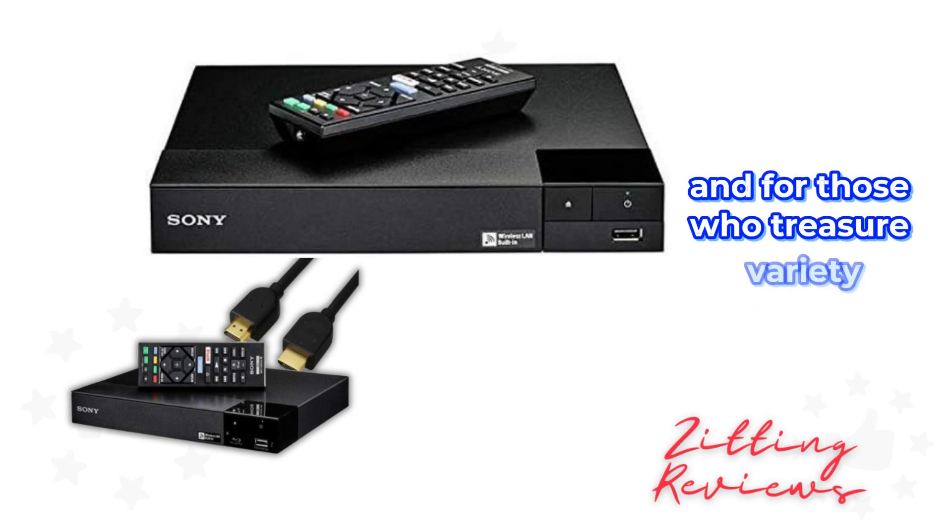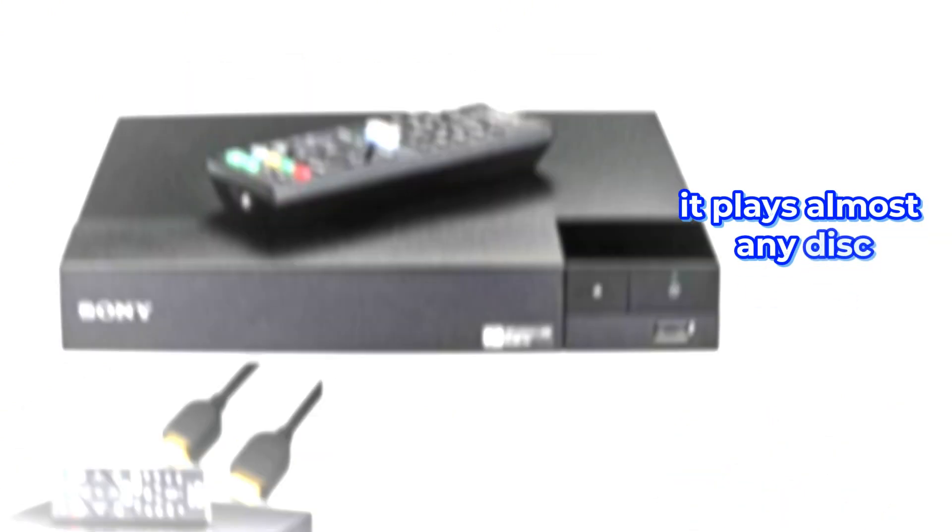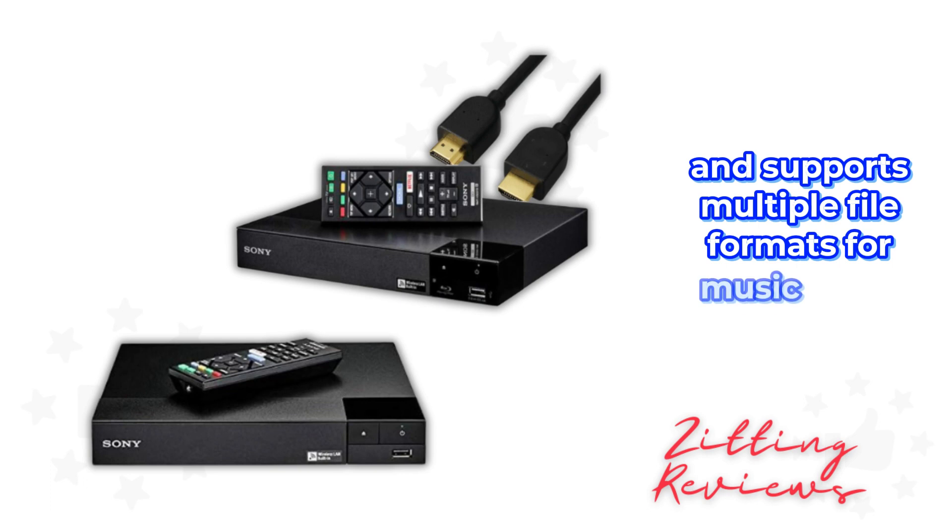And for those who treasure variety, it plays almost any disc and supports multiple file formats for music lovers.